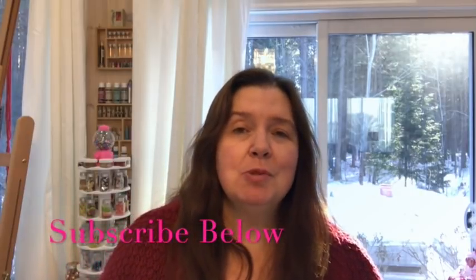In order to subscribe, just click on the subscribe button below in the description and click on the bell so you'll be notified whenever I post a video. You can also click on the little Ann Makes there in the corner and that will also subscribe you to this channel.